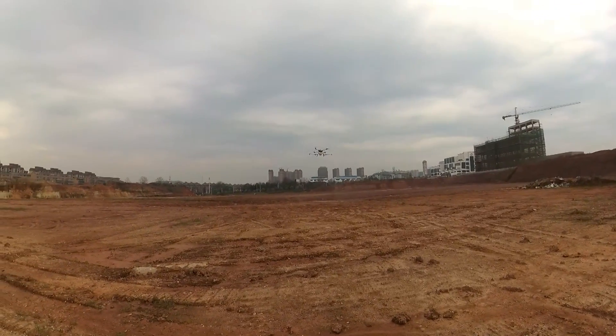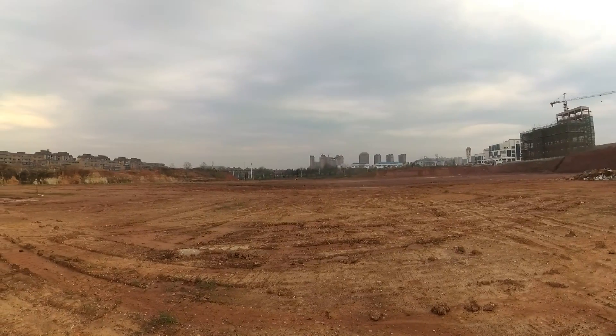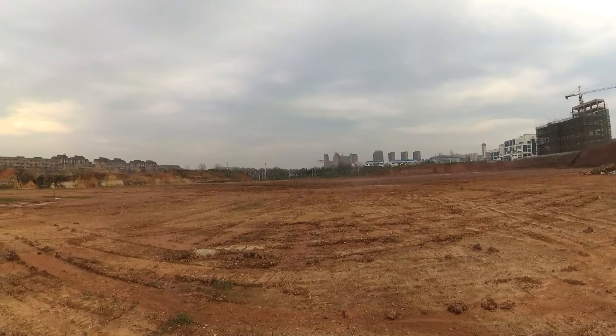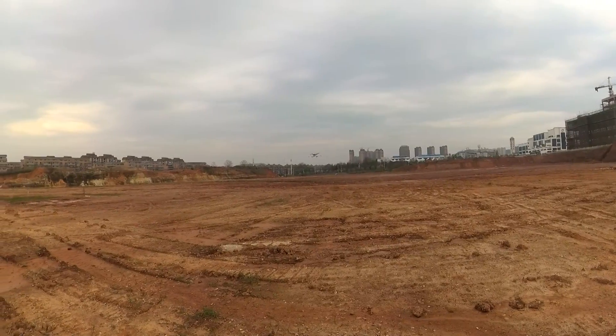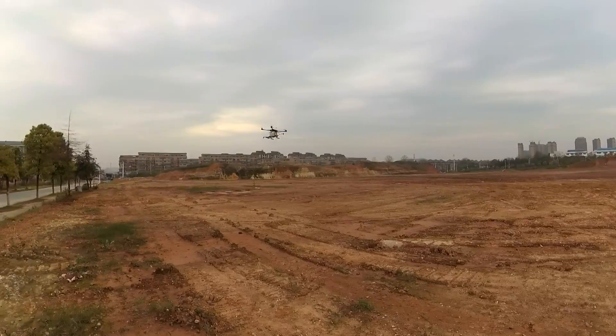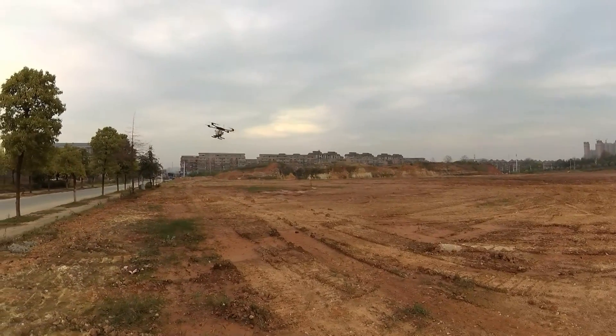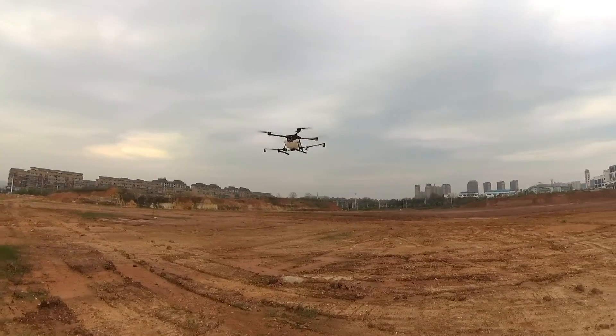I am just flying it around now to finish the water. Water is almost gone. Let's stop and land.